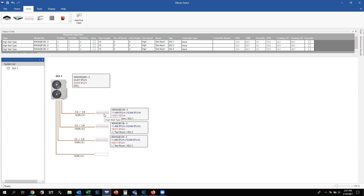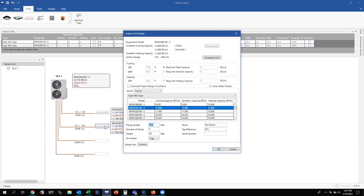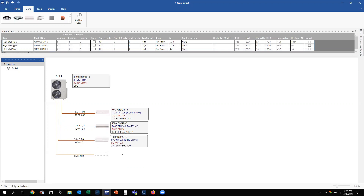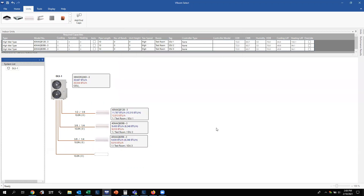Now you have all your indoor units labeled. That's if you had all the same equal tonnage — three 12,000s copied and pasted. Let's look at a different scenario: a 12,000 unit and two 9,000s. You can still right-click, copy, and paste. Then double-click to open it back up, select 9,000 BTUs, name this number two, and click OK — so now you have a 12,000 and a 9,000. Since we need another 9,000, right-click, copy, right-click, paste, and add indoor unit number three. Now we've got what we needed for this system.